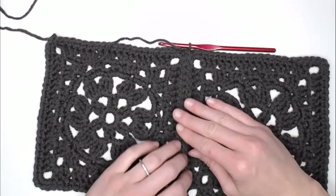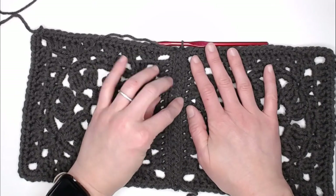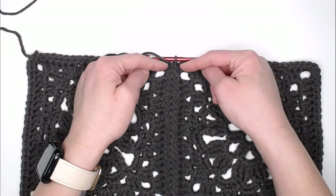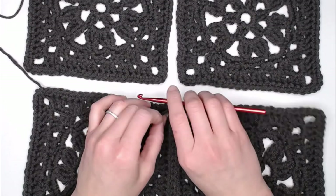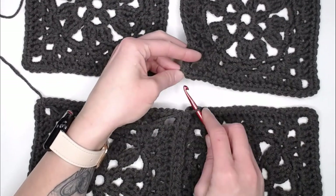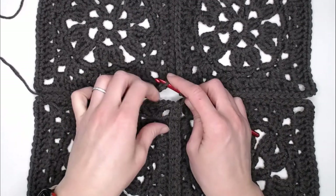Once you have reached the very end, it creates a really beautiful seam right in the middle of the work. Once you've reached the very top at those two chain one spaces in the corners, grab two more granny squares. Same thing — dive into the exact same location we did for the first two granny squares. Find the chain one corner of this corner, and find the chain one corner of the other.